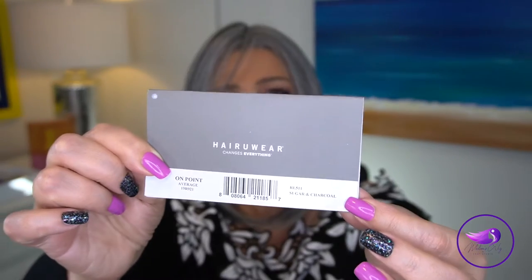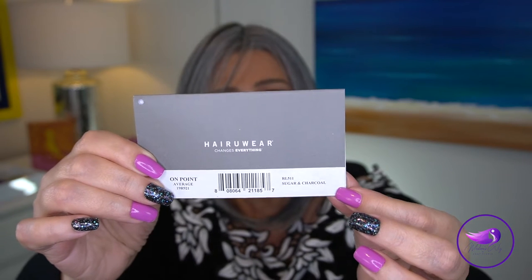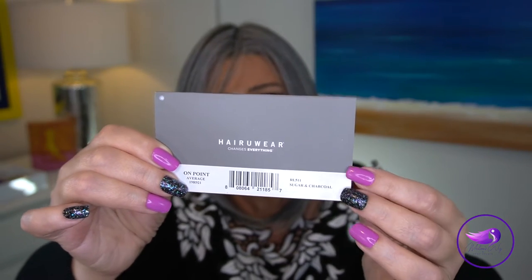The color code is RL 511. The card says RL 511 and it has 'Sugar and Charcoal' right there on the corner. If you go on to any of the websites it's called Sugar and Charcoal — it doesn't really matter what they want to call it because the number is RL 511, and that is an indication of a steel gray with subtle light gray and lighter highlights.